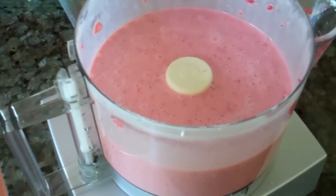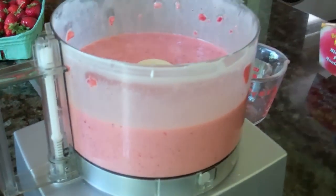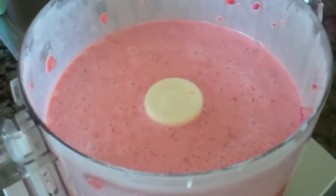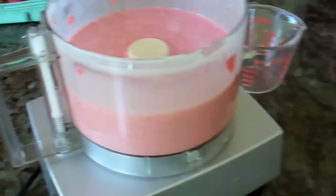We just finished blending and this is what your mixture is going to look like — nice and pretty and pink. You want to taste it now to adjust your sugar levels. We only added half a cup and that was good for the sweetness of our berries. Now what you're going to want to do is divvy this up and put it into popsicle molds.